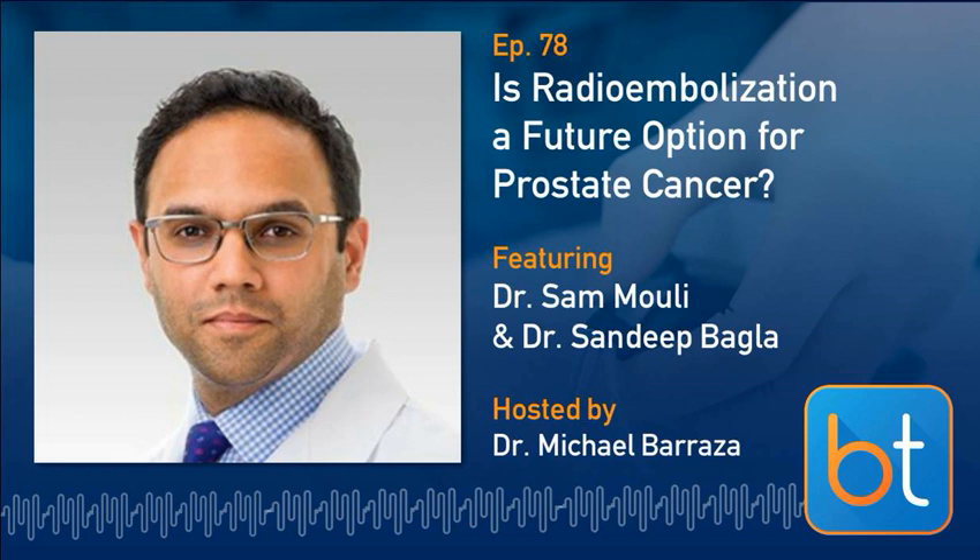To get things started today, we're going to talk about Y90 for prostate cancer. Joining me today are Sonny Bagla and Sam Mouly. Thank you guys for joining us.